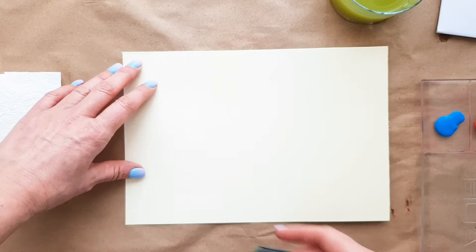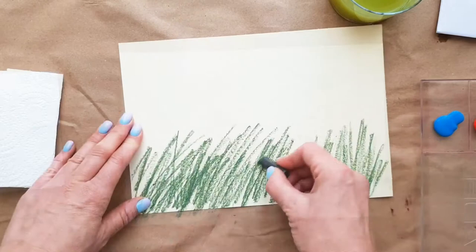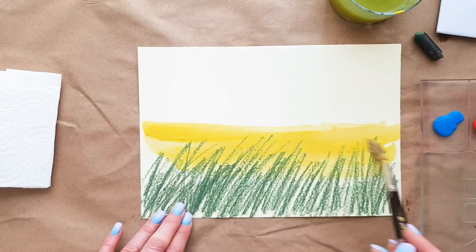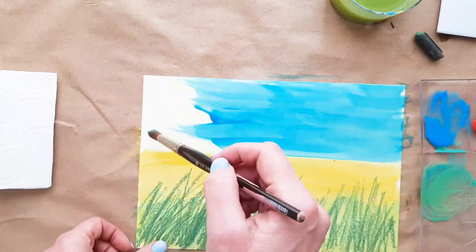Start drawing from the bottom of your page. I'm doing strokes with my green pastel — it's a little darker in the front. This is for the grass and the stems of your flowers. When you're done, take some yellow paint, water your brush, and start making brush strokes right over your pastel drawing. This is how we create our field. Don't forget to clean your brush when you change colors.